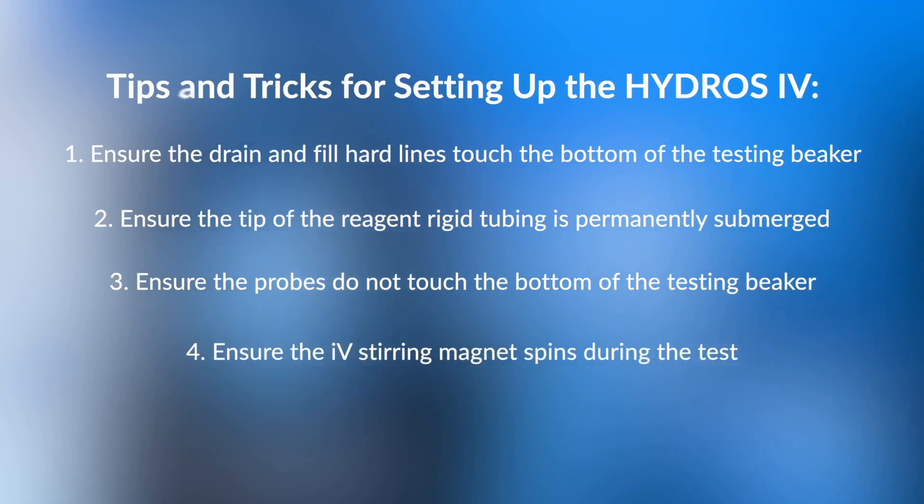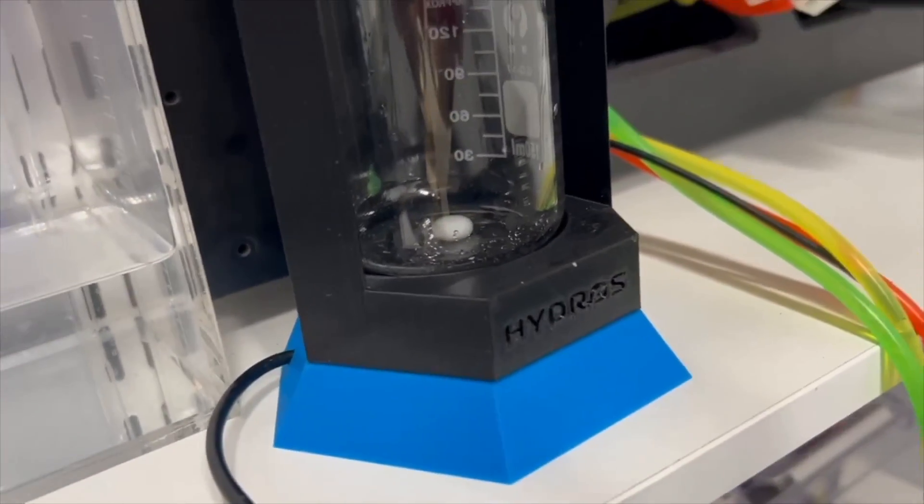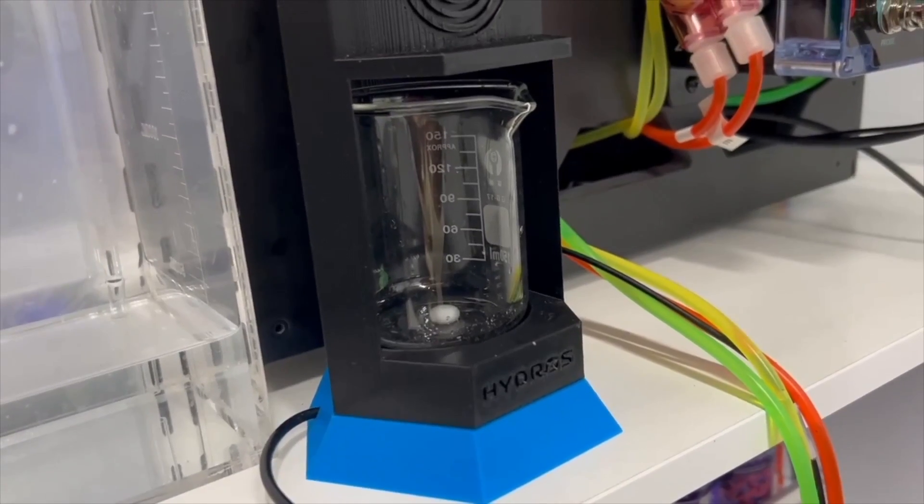The last tip — and it's a big one — is ensure the stirring magnet actually runs when you're doing a test. After calibration, when you run a manual test, take your time and watch the test go through so you can familiarize yourself with the steps. If you see the entire test going through and the spinning is not happening, something is wrong — without spinning it will throw off the test. The spinning doesn't happen 100% of the time; it happens once at the beginning and then a lot towards the end of the test.